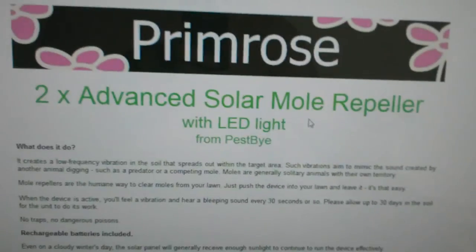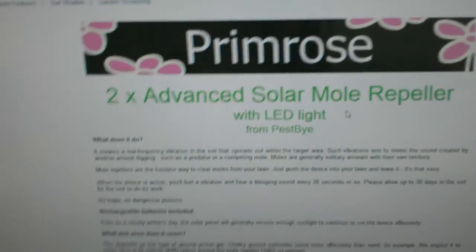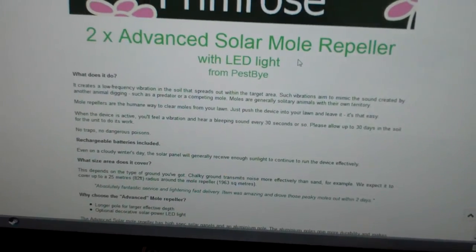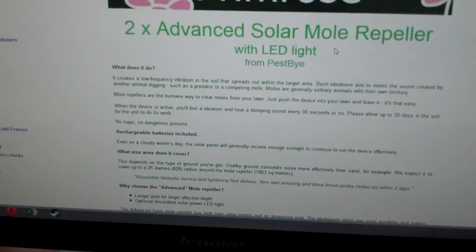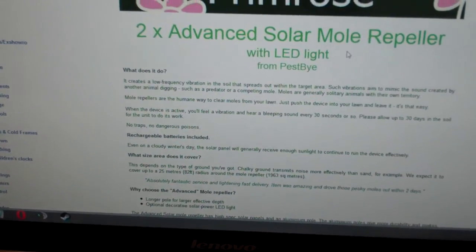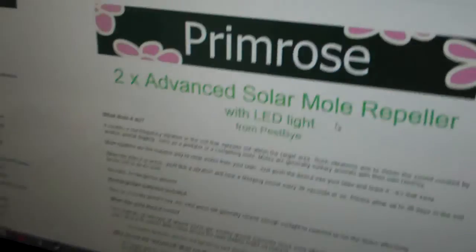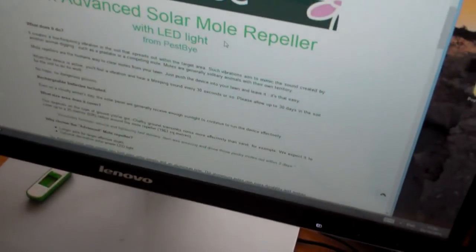Advanced solar mole repeller — that's what these are. I've had them since the 23rd of September; it's now the 3rd of October, so long enough. That's how long they've been in the ground. The moment I got them, I put them in the ground as per the instructions. Longer pole for effective depth — yes, I thought these are the ones.